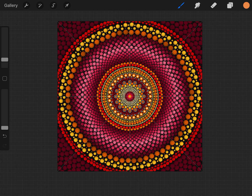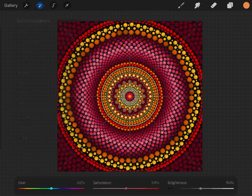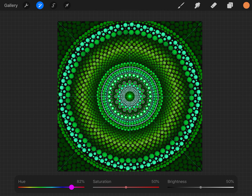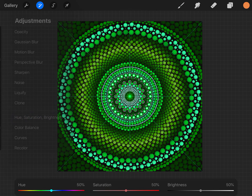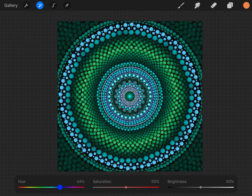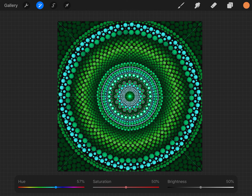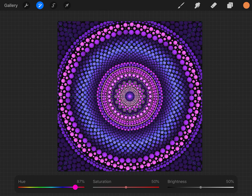If you click on the little magic wand and want to change the colors, hit hue and saturation and you can just change it — for example if you wanted to make it green. Just play around; you can do it in purples, blues, or whatever kind of colors you want. You don't have to stick with that color scheme.